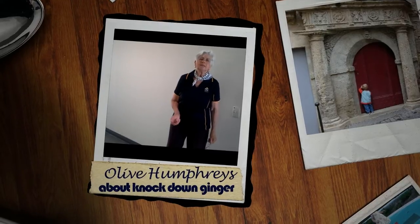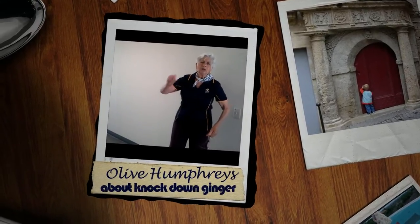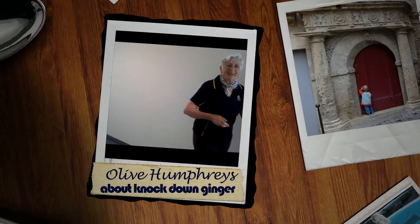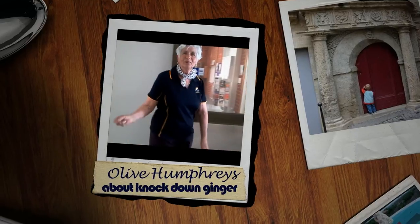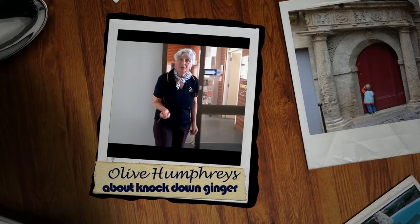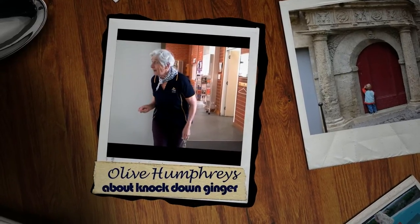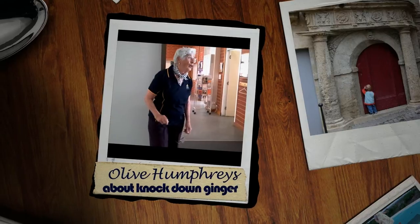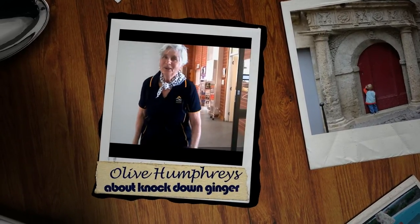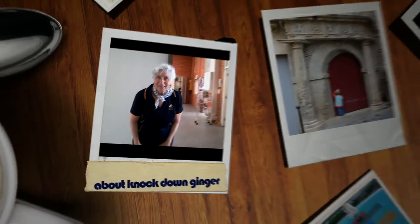We've done naughty things. We used to get black cotton and put it on somebody's letterbox — the little handle on the letterbox. We'd hide and pull the black cotton, and the door knocker would rattle. We'd see the woman come out and she couldn't find anybody. So she'd close the door, and then we'd pull the cotton again until we were caught. All these games we had to make up that didn't cost us anything.